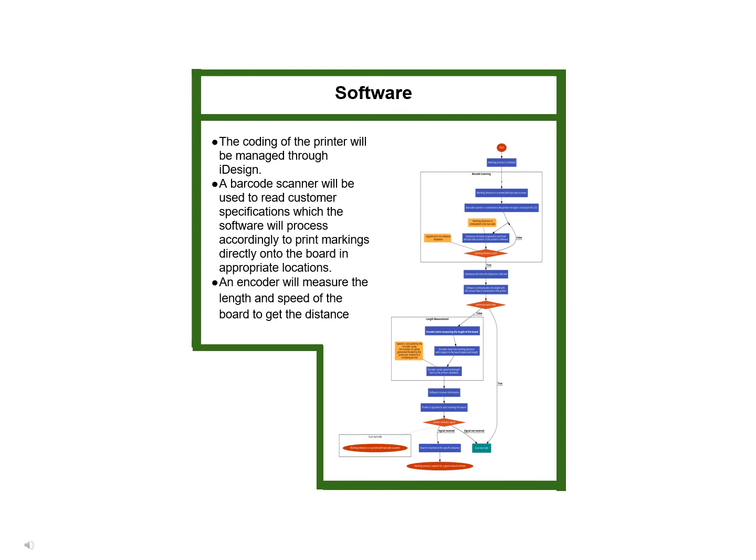The software controlling the printer is operated through the iDesign software with the use of a barcode scanner. A few sensors and an encoder wheel are used to track the length and distance between markings on each individual board. After the barcode is scanned, the customer information is sent to the software where it will be stored for processing to accurately mark each pallet on the assembly line. A flowchart was developed to show the whole process from scanning a barcode to printing the marks on the boards, giving a clear picture of how the machine processes data under normal conditions.